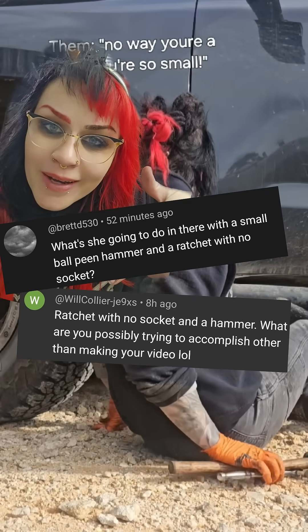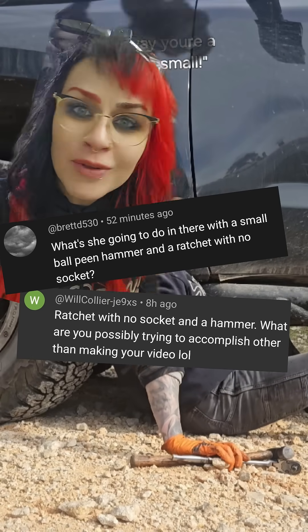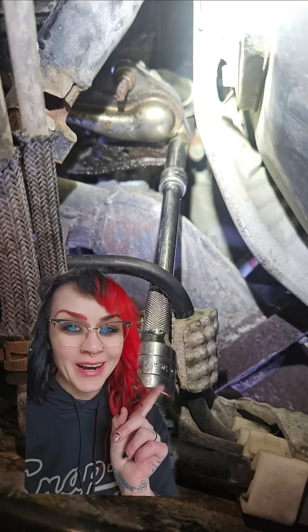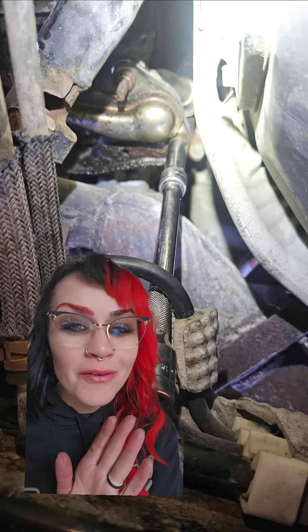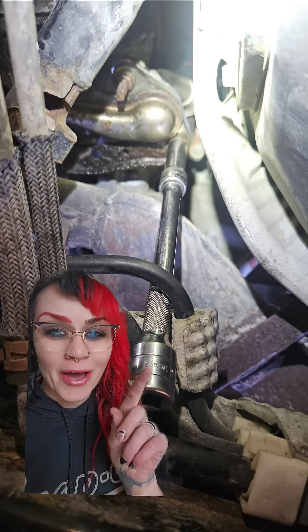What the heck am I doing here? Why do I have a ball peen hammer and a ratchet without a socket? Legitimate question. So this is where my socket and my extension were. I had let those rusted exhaust nuts sit in PB Blaster overnight and then I just wanted to see if I was gonna get lucky and I tried turning them — and alas, not at all.